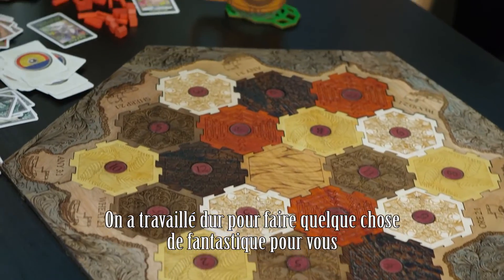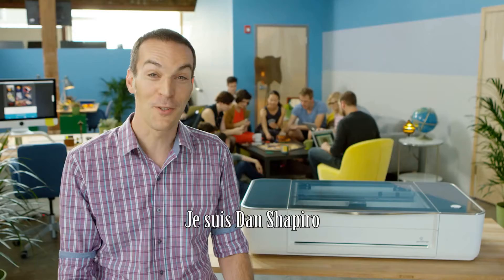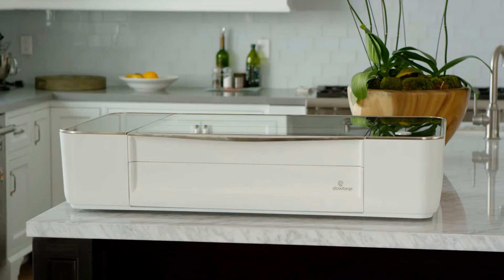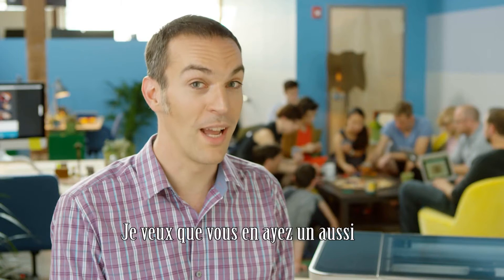We've been working hard to make something amazing for you. I'm Dan Shapiro, and this is Glowforge. Our team has built everything from cell phones to search engines, but this — this is something different. I have one in my home. I want you to have one too.